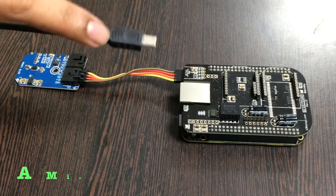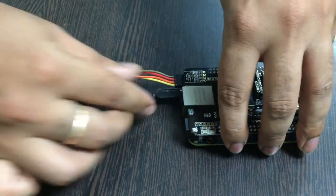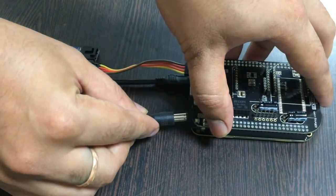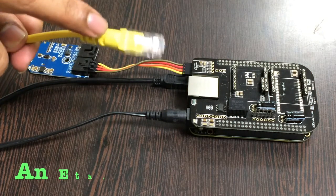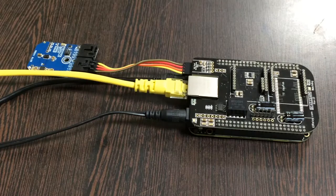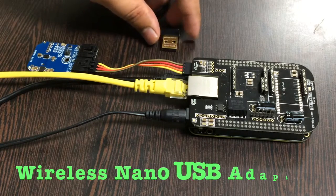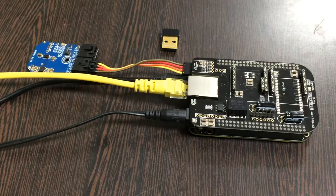To power up the BeagleBone Black we need two things. The first is a mini USB cable — gently insert it over the jack. The second thing is a 5-volt adapter; put it over the power jack. Now we need to make an internet connection, and there are two ways. The first is an ethernet or LAN cable — gently insert it into the ethernet jack. Alternatively, you can also use a wireless USB nano adapter.